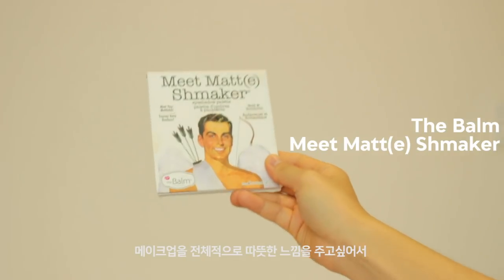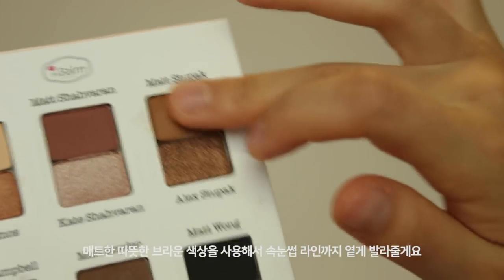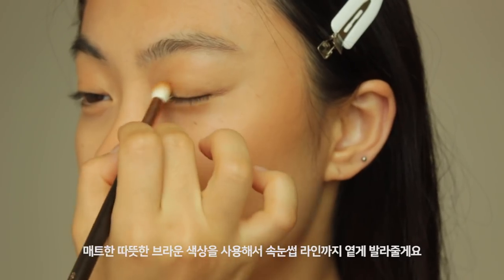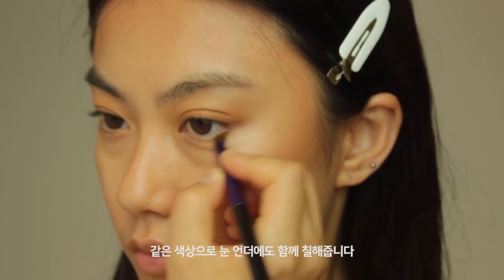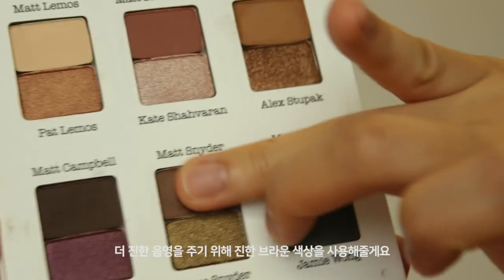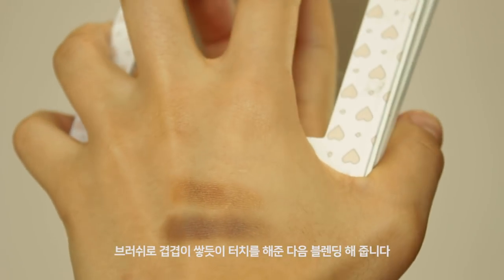For my entire look, I just want to achieve a warm look, so I pick up this matte warm brown shade from the eyeshadow palette. I'm just gonna put a really light layer of it on and build up the color. Using the same shade, I'm gonna apply along my lower lash lines as well. To deepen my eyes, I'm going to use a dark brown shade from this palette — I'm going to pat it on and then blend it in.